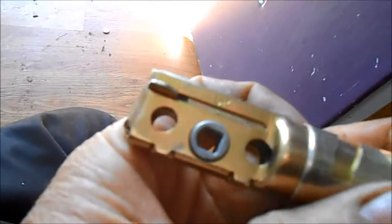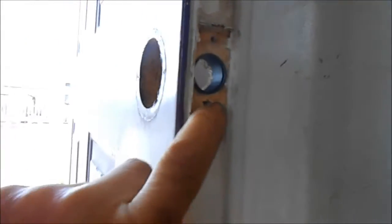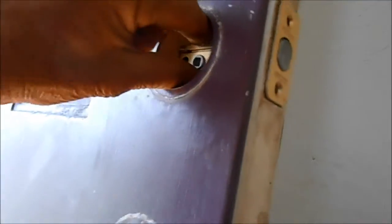We're going to put the deadbolts in. You can look here and you can see that it says 'up,' so this has got to go up like so. Once you get these in, you want to make sure that it's flush — you may have to carve these out a little bit depending upon what kind of setup you have.